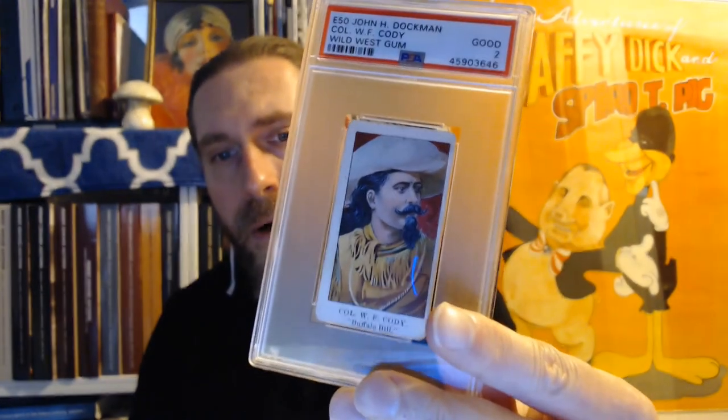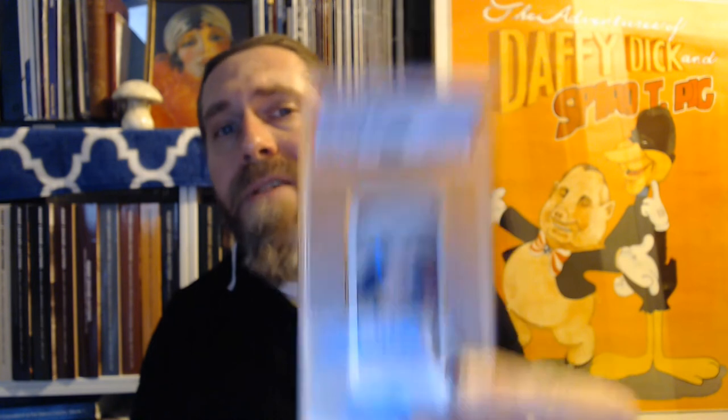All you need is a drive and a sense of responsibility to report the news accurately and fairly. And that brings me to this card right here — a very blurry image of Colonel Cody, William 'Buffalo Bill' Cody.